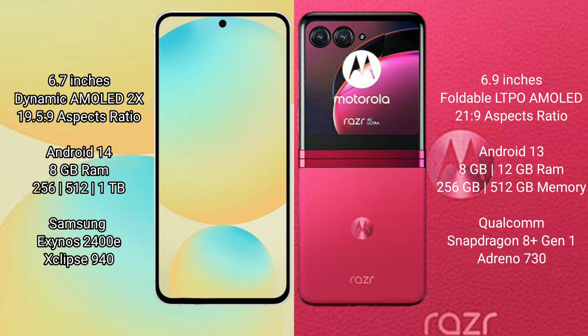Samsung Galaxy S24 FE runs on the Android 14 operating system. Motorola RAZR 40 Ultra runs on the Android 13 operating system.